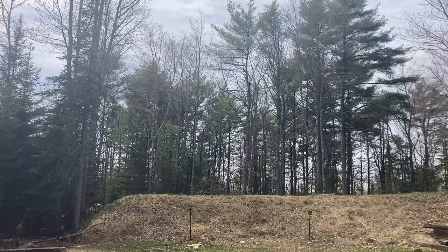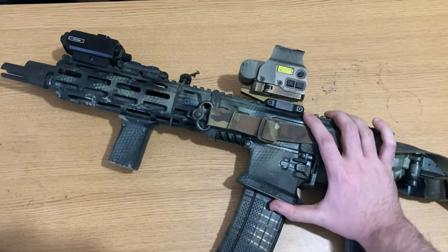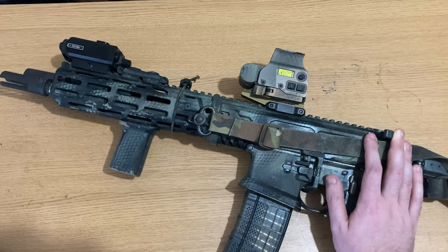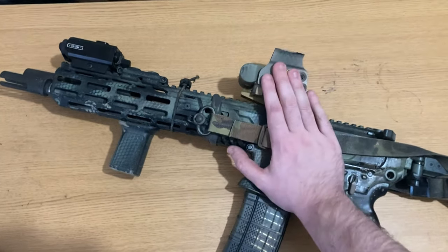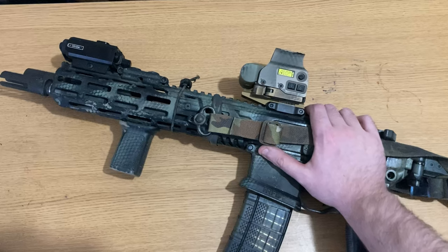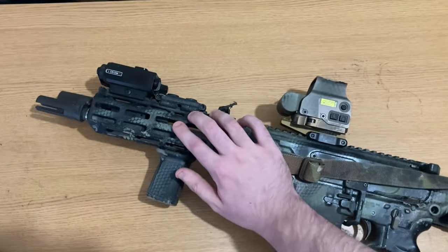At the end of the barrel, I have a Surefire War Comp, which is a flash hider-compensator hybrid, as I am not running this rifle suppressed. The Virtus barrel is between a medium and heavy contour barrel. The original MCX had a pencil barrel, which many criticized as being too thin, with barrel flex and overheating issues. They increased the barrel thickness in the next generation, which is this Virtus.